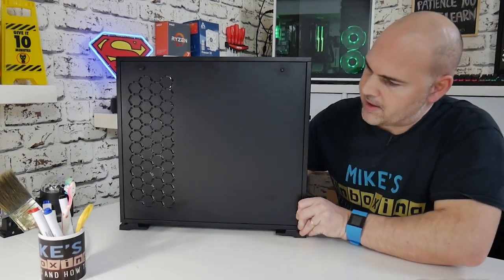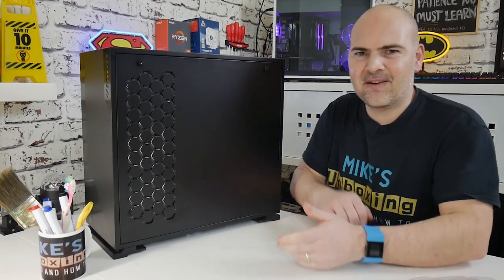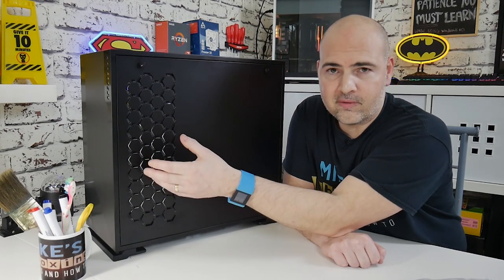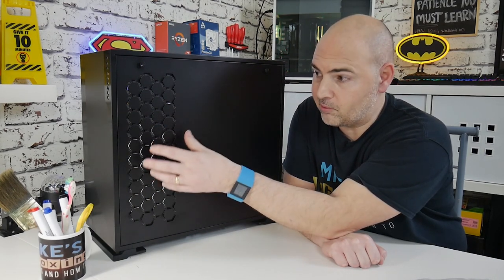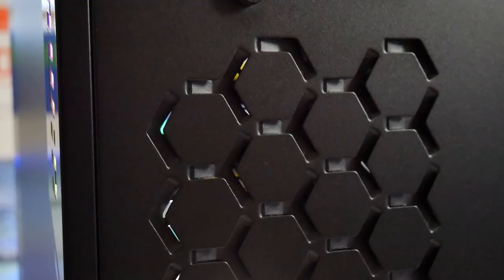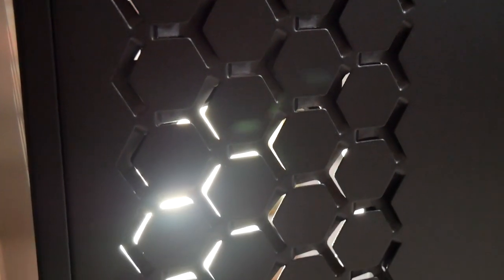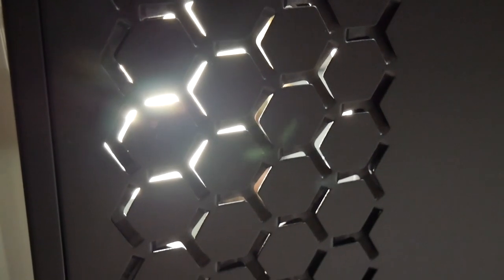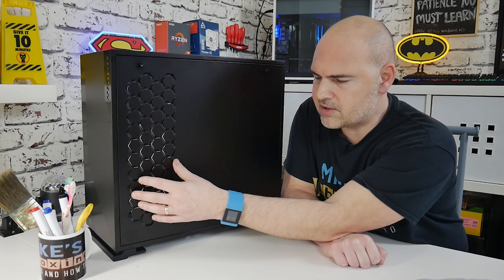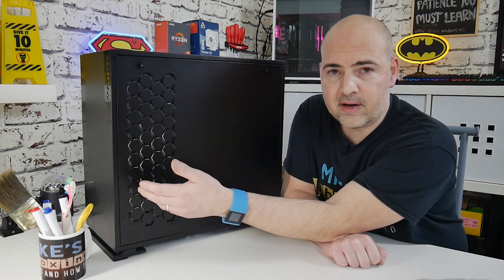Moving around to the back side, hopefully on the camera you can pick up the mesh effect grille here — this is where the 240mm fans or a radiator will exhaust all the heat. When I first looked at this I was a little unsure about how well it would work because of the layout of the hexagonals and the punch-outs, but it actually works absolutely fine. It looks like it's closed off, but you do get a really good airflow from it.